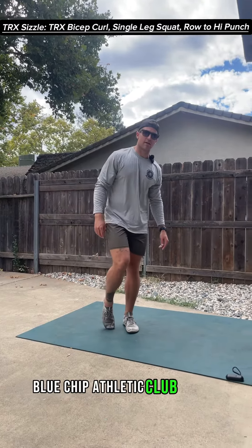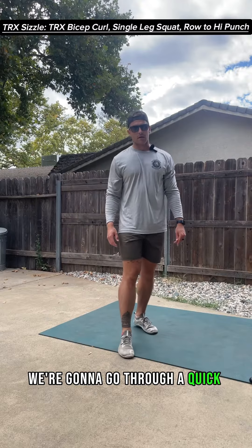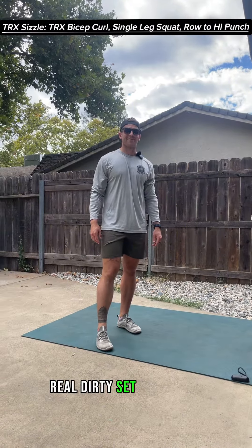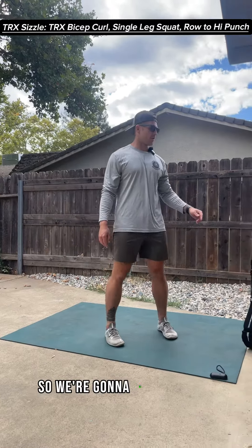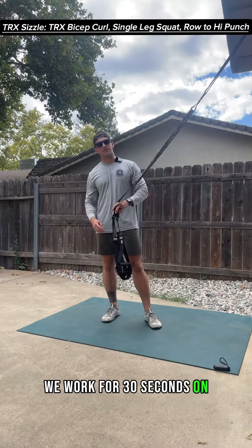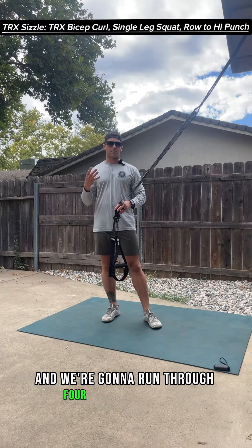What is going on Blue Chip Athletic Club people? We're going to go through a quick and dirty, real dirty, set with our TRX here today for the TRX Chizzle Challenge. We're going to work for 30 seconds on, 10 seconds off for a total of three rounds, and we're going to run through four different moves.